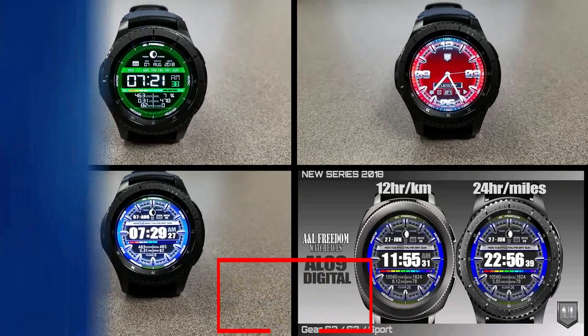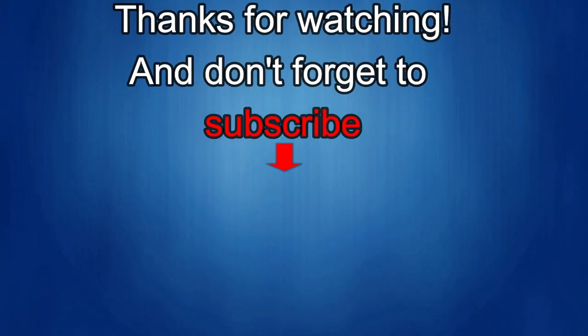That's it for this episode — thanks for watching! I'd really appreciate it if you could share this video and subscribe to my channel, as it really helps me keep the channel going so I can continue to offer discounts, giveaways, and fresh content. If you want to be notified when the newest video is released, just click on the bell icon next to the subscribe button. I'll see you in the next episode — until then, take care!